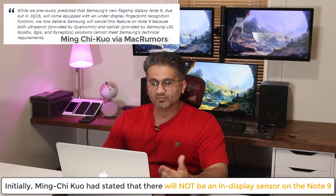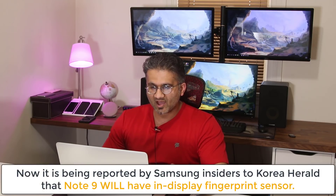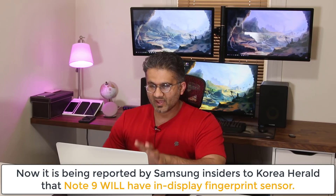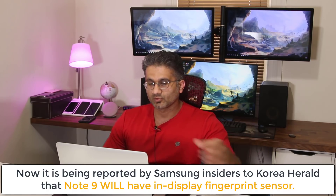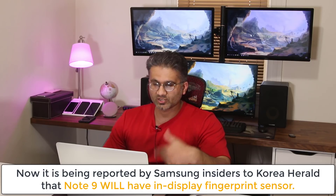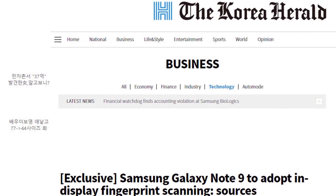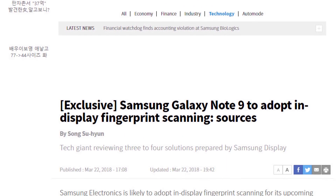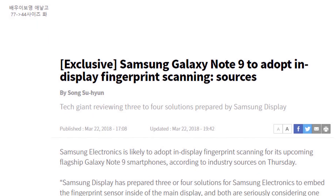But recently there have been some updates, and those updates point to the opposite direction — meaning we now think the Note 9 is going to have an in-display fingerprint scanner. This new development comes from Korea Herald, a Korean newspaper. I'm going to link the article in the description below. The title says it directly: Samsung Galaxy Note 9 to adopt in-display fingerprint scanning, according to sources.